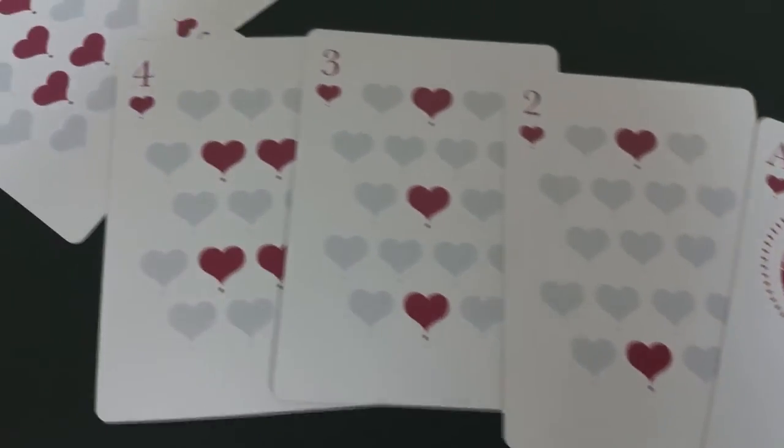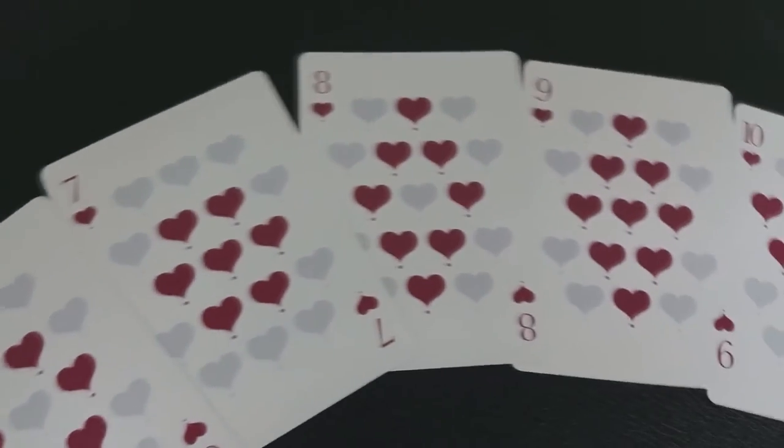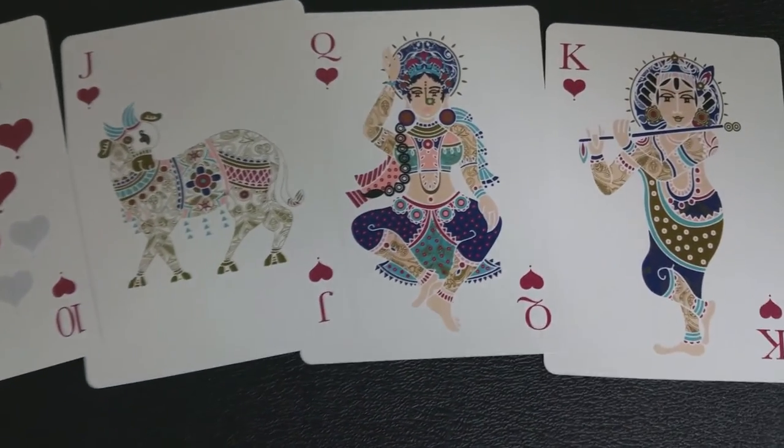In addition to all of that, there is the possibility that backers of the Divine Art deck will also receive a digital copy of a Divine Art booklet that'll go even further into the Hindu mythology.